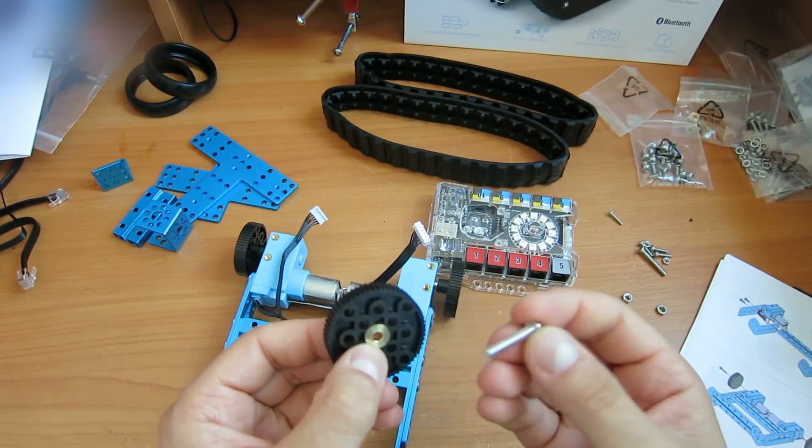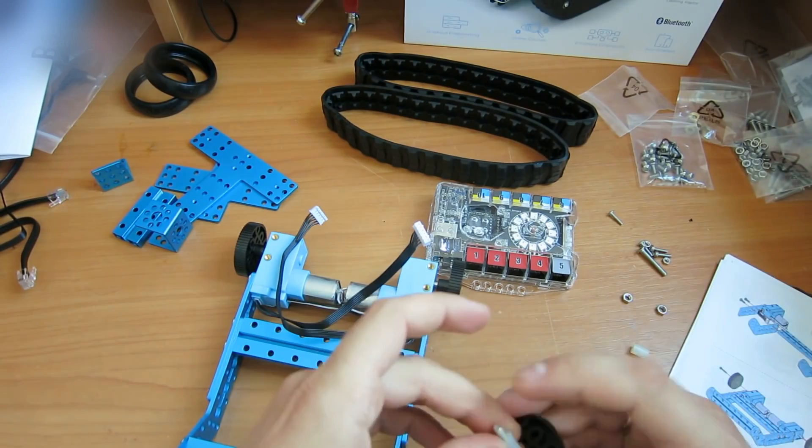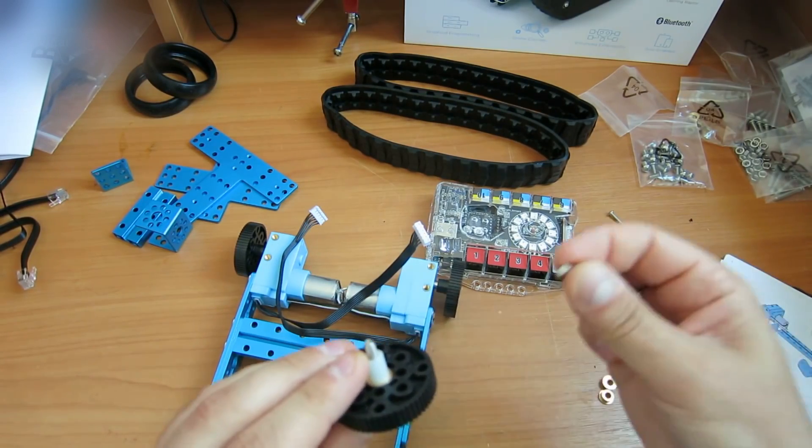I'm very pleased with the process. I like these construction toys, and I hope you like them, too. This robot would make a nice gift. The link for it is in the video description section.